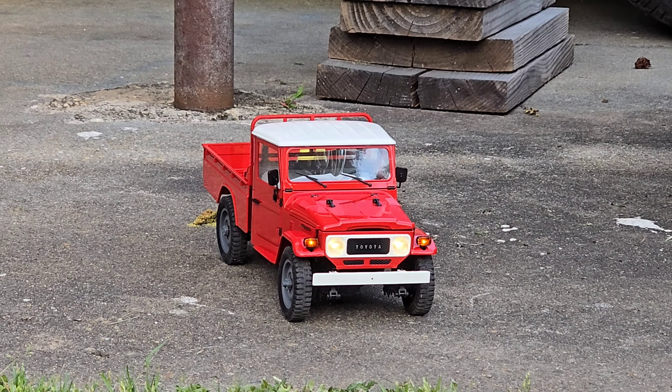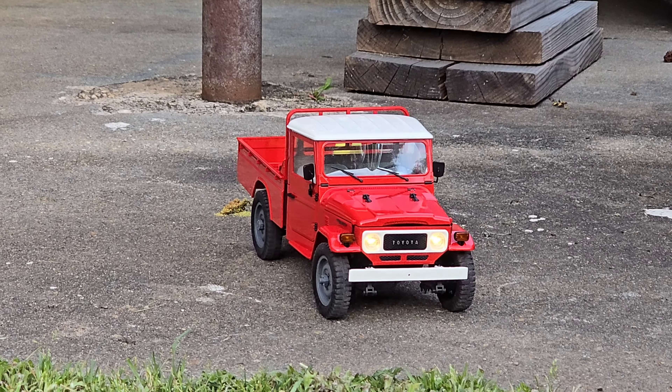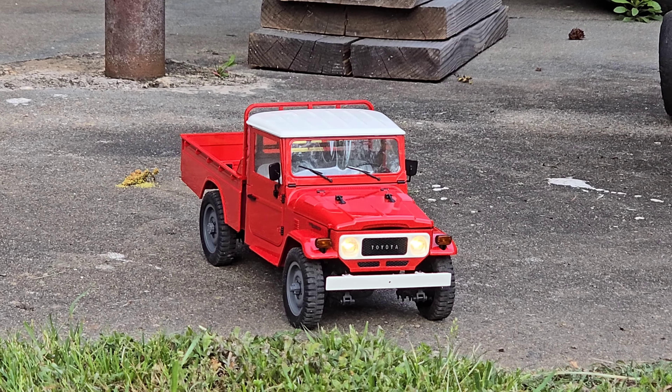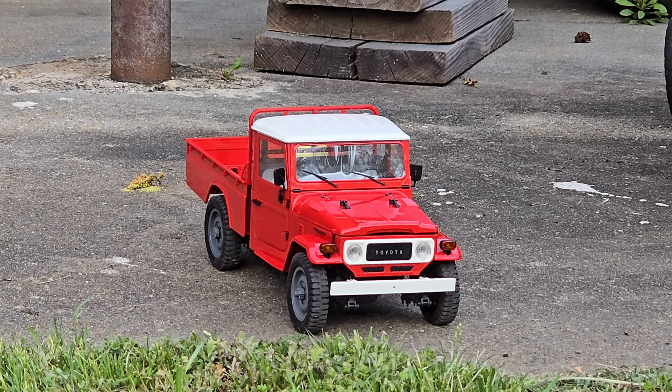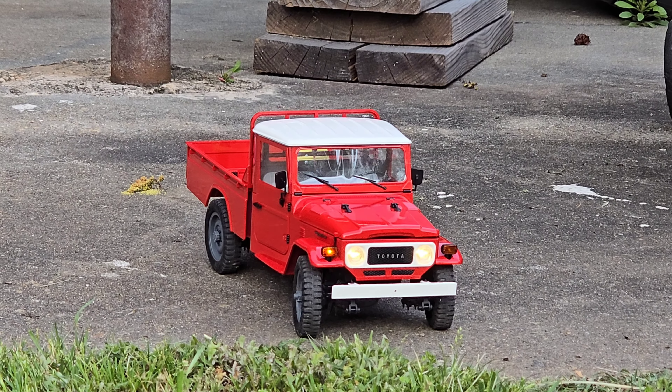I'm gonna change a few lights around — let's do some flashy lights, why not. Yeah, too much really. I think I need to change one of the light modes or something.